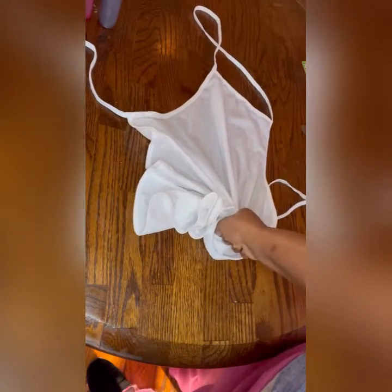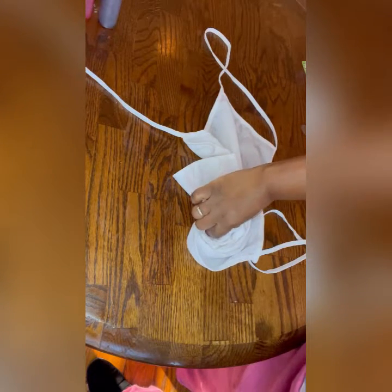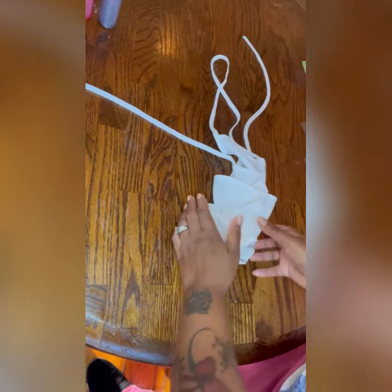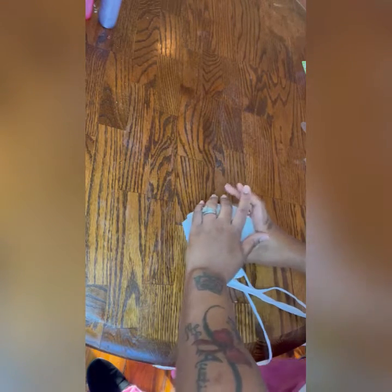You want to get that ripple effect — see how that's doing that? That's what you're trying to get. I've never done it with an apron before, so I really don't know what to do with these little strings, but we're gonna figure it out.